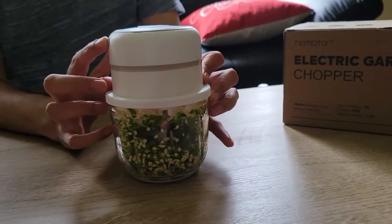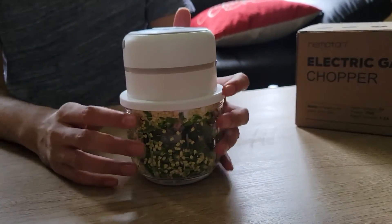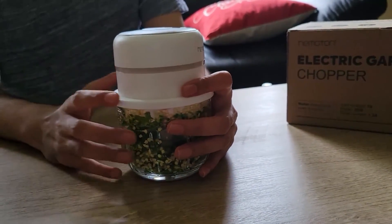Once the battery is over, you can charge it again via USB — so you don't need to pay for batteries. It is super easy to use, wireless, and portable. You can take it anywhere.